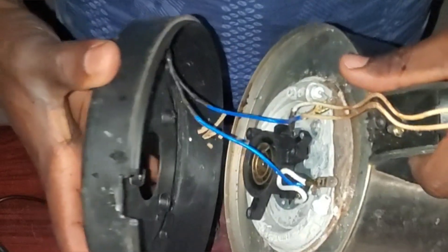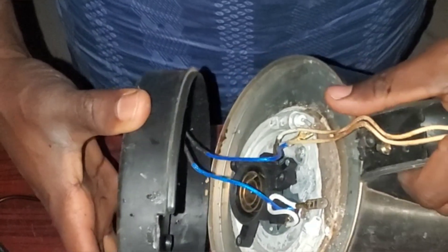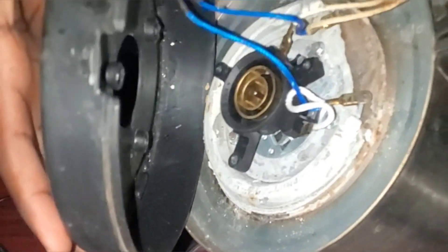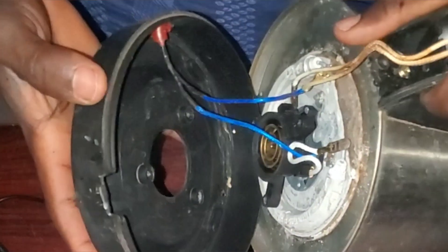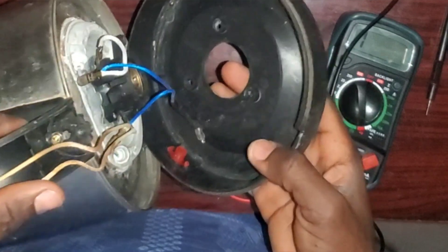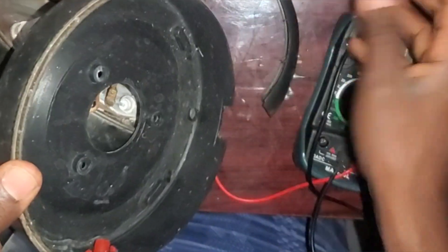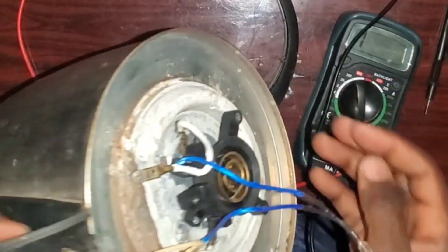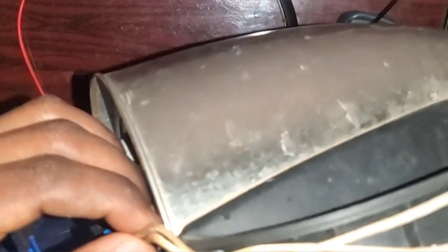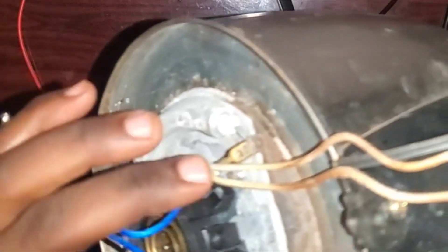I've finished loosening the screws under the base of the heater. What I'm going to do first is inspect it physically to see if there is any physical damage or any loosened connection. Anytime you want to repair any equipment or device, the first thing to do is observe it to see if there is any abnormality anywhere.